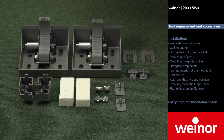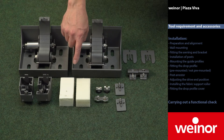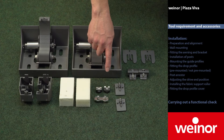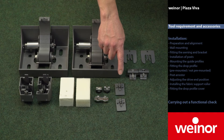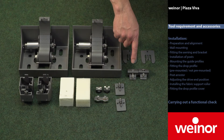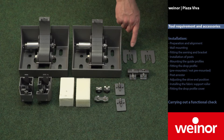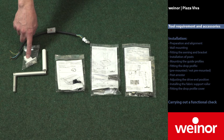The following accessories can be found in the accessory box: a sufficient number of wall brackets, end caps, drop profile locking device, rope clamp, post arrester, guide rail bracket, cassette bracket, two cover caps. Also included are various sets of screws, a crank, bracket for crank, and break out cable.